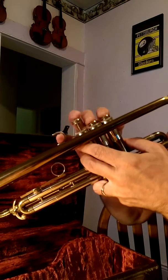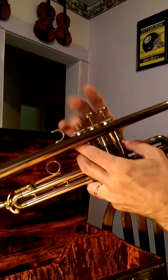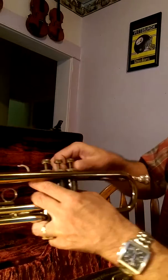I'd say it's pretty good action. I'm not a trumpet player, but I'd say they're fairly well. It could probably use cleaning — the horn could use cleaning and probably oiling or whatever.